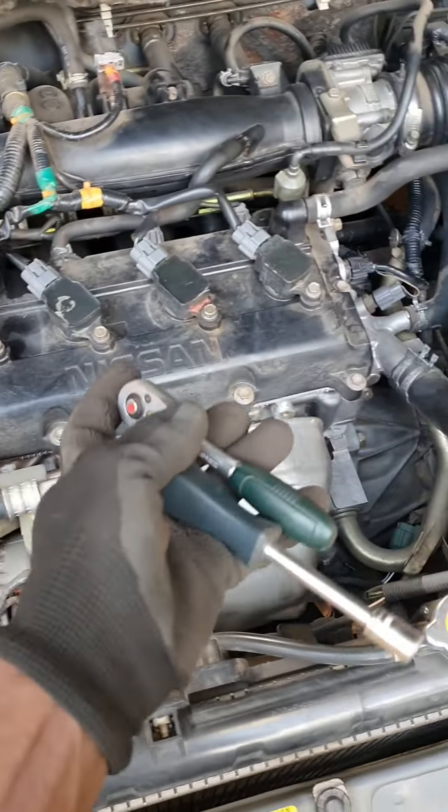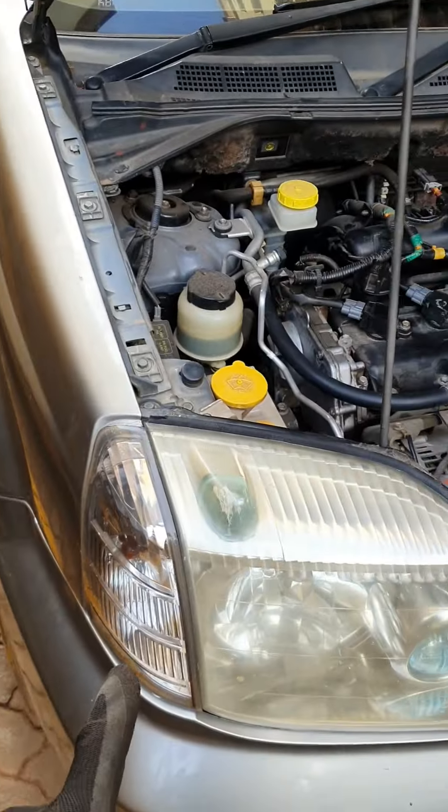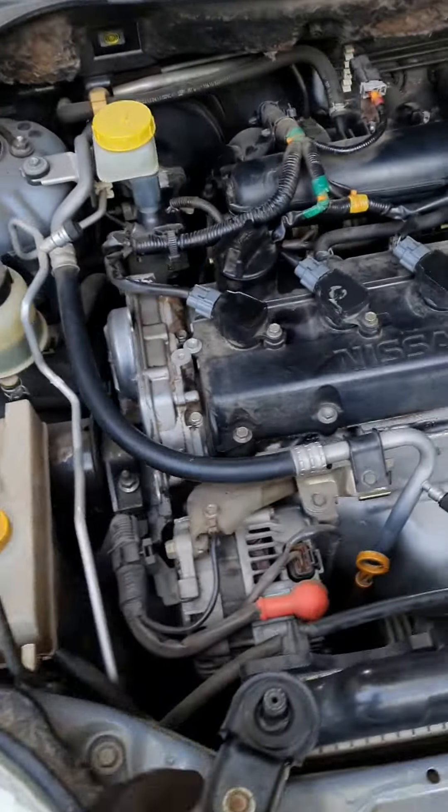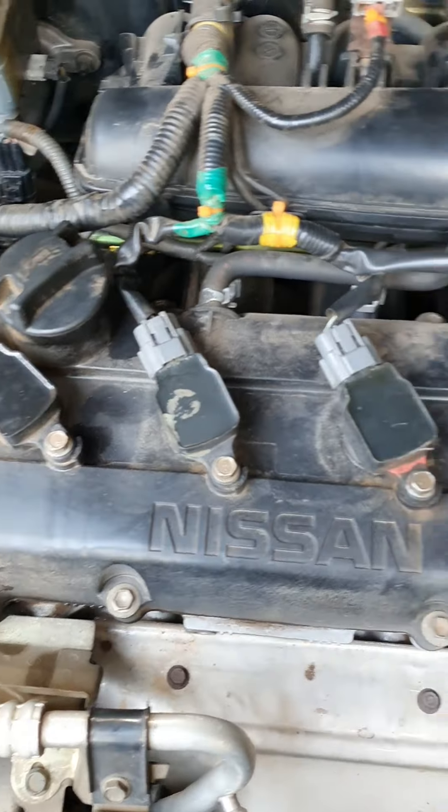Greetings Athlings! Welcome to another episode of a day in the life. Today we have Project Princess — a model year 2004 Nissan X-Trail T30 with a petrol variant powertrain.